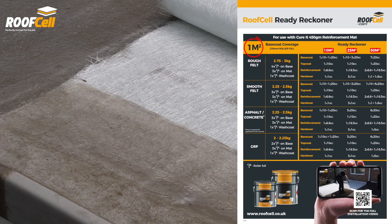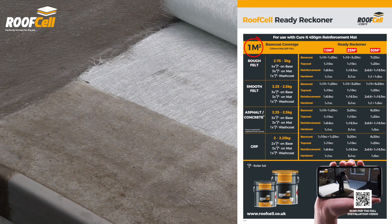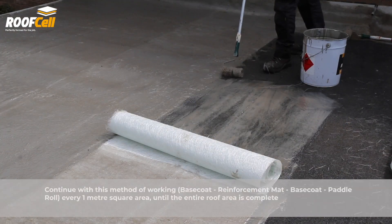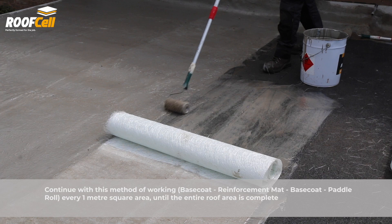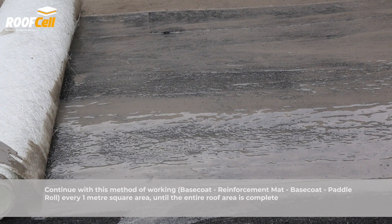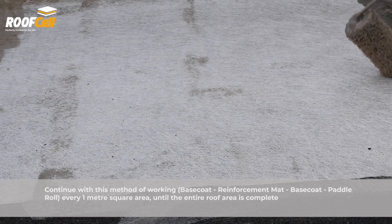Download the Curit app or visit the RoofCell website for the materials ready reckoner. Continue with this method of working: apply base coat, reinforcement mat, base coat, and then paddle roll, working in one metre square areas until the entire roof area is complete.